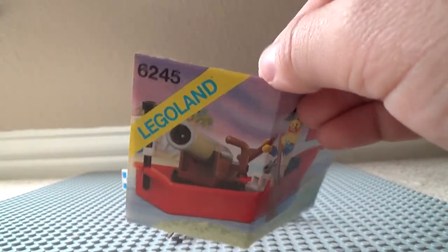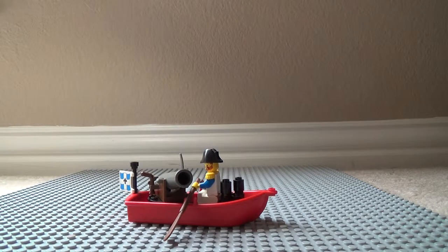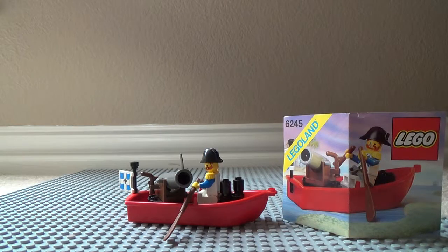This is the Harbor Sentry. Here's the instruction manual — it folds out like all the other old ones. I didn't realize there's a couple rips, maybe I did that, I don't know. I got it off of Bricklink — I get most of my old used stuff off of Bricklink.